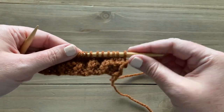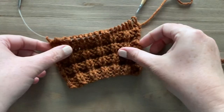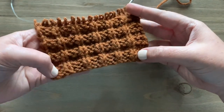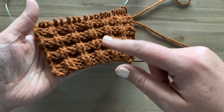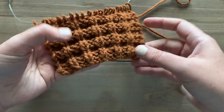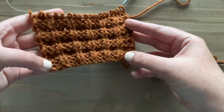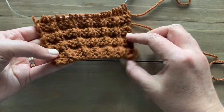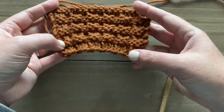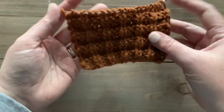Go ahead and practice repeating those four rows. Here I've done about four repeats of the waffle stitch and you can really start to see the texture coming through — these little squares that look like the little holes of a waffle. You'll also notice that the knit stitch will always be knit, so you can easily keep track and see if you've made an error by looking for those vertical lines of knit stitches. This is the back of the sample — it has a beautiful texture on the back as well, but the front is really where it pops.